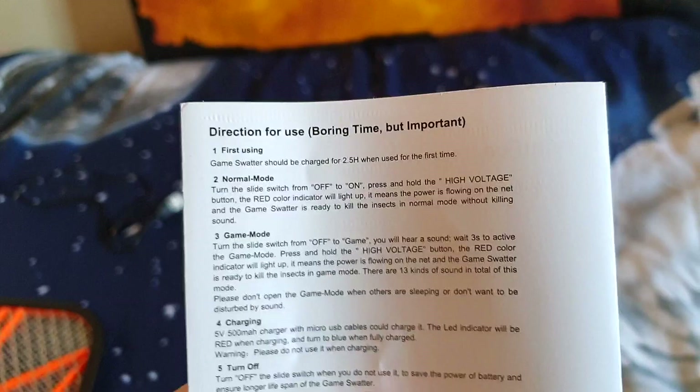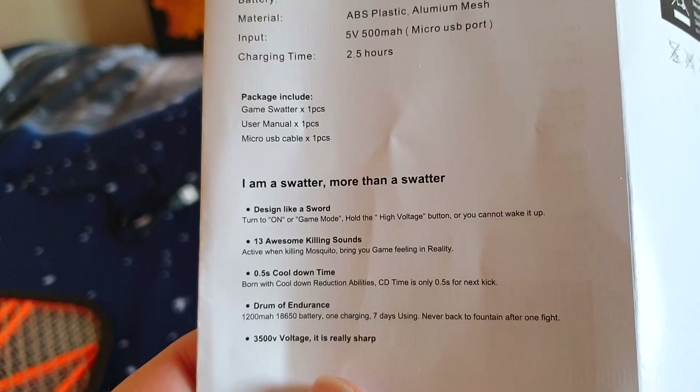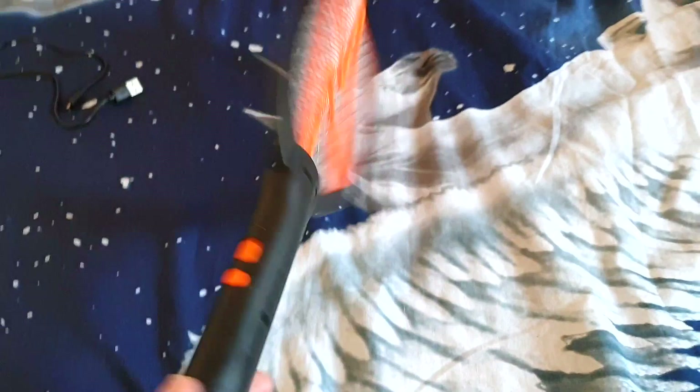I hadn't read that. So what did you do today? Well, I reviewed a fly racket. Direction for use — boring time, but important. This may be the best manual I've ever read. So obviously I'm going to be showing you how this works, but I just wanted to show you this. The description says: 'I am a swatter more than a swatter. Design like a sword. 13 awesome killing sounds. 5 second cooldown time. And a drum of endurance. Plus 3500 voltage.' It's really sharp, so don't touch it, basically.